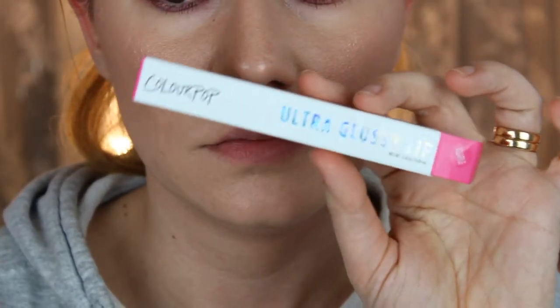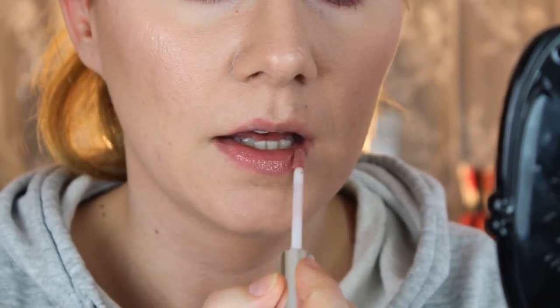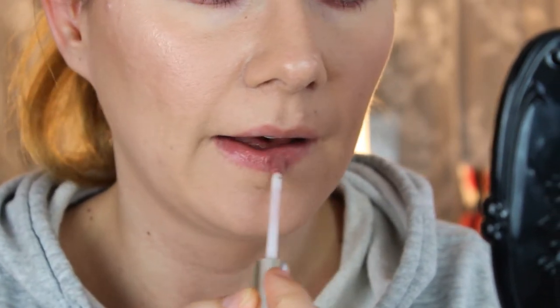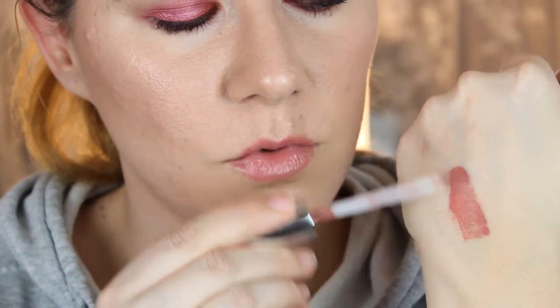The third one and the last in this collection is the ultra glossy lip. It feels nice, it doesn't feel sticky — here is the swatch.